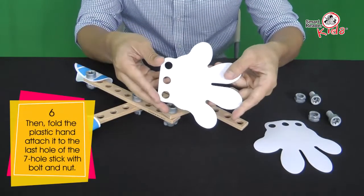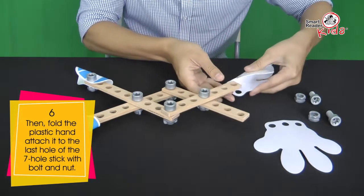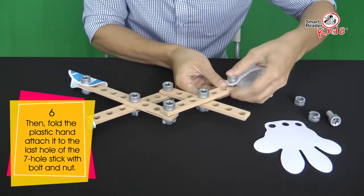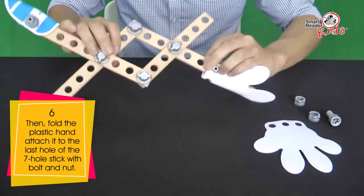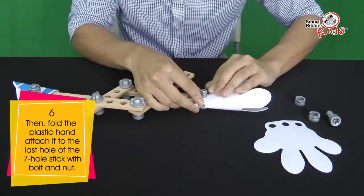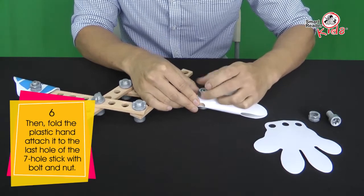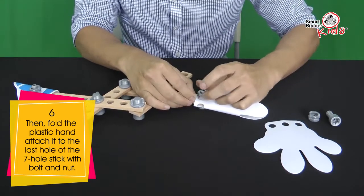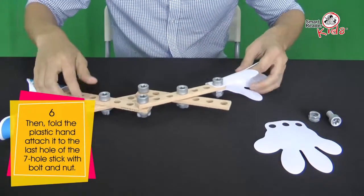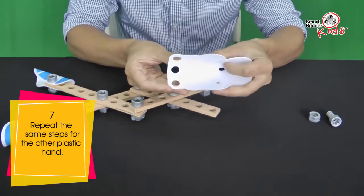Then, fold the plastic hand in the middle and attach it to the last hole of the 7-hole sticks with bolt and nut. Repeat the same steps for the other plastic hand.